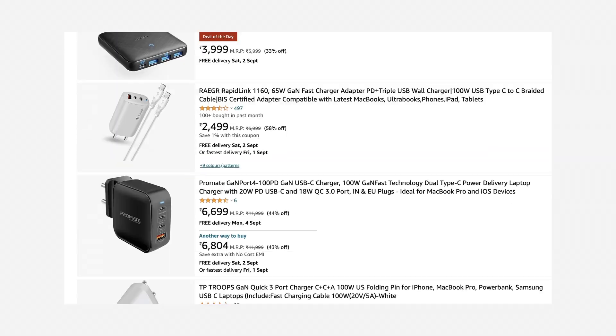The GaN charger is already available. It is also available from brands like Anker and UGE. Many brands are already selling GaN chargers. However, the price is also a factor for the GaN charger.